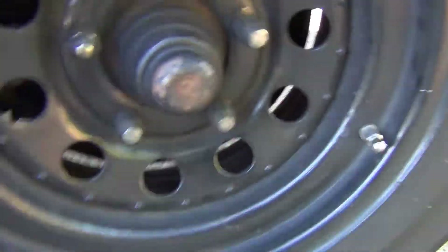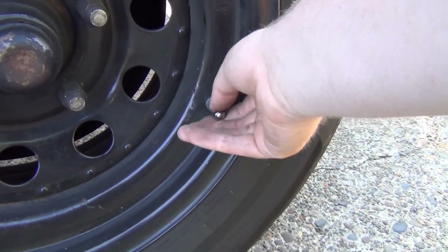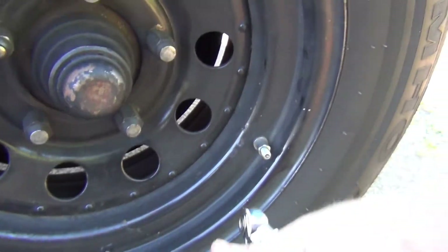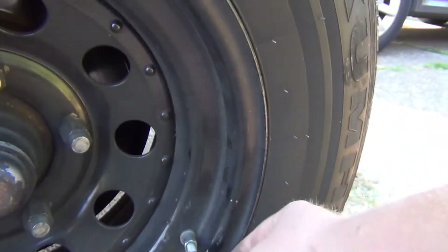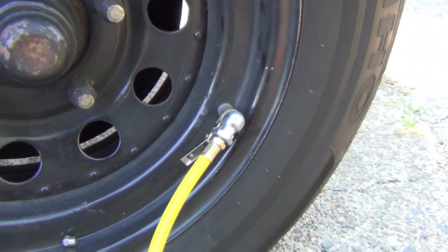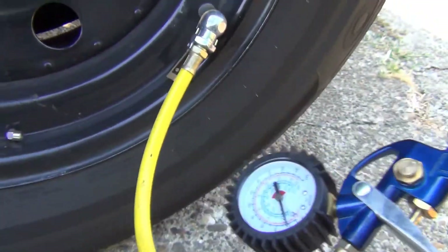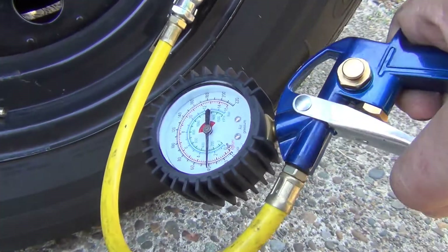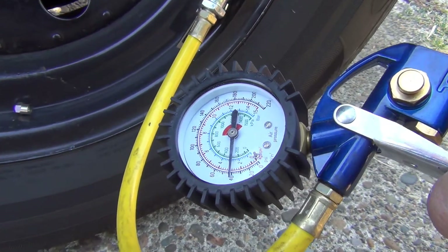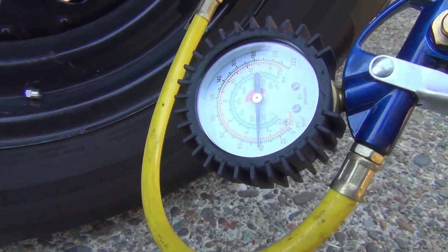I'm having problems with this tire — it's got a slow leak and I have to put air in it every week. I'll have it at 40 PSI and then all of a sudden it's down to 20. Yeah, we're at around 40 so I'm gonna put some air in this guy, and then I'm gonna take the wheel off and spray it down with some Windex and see if we get some bubbles.